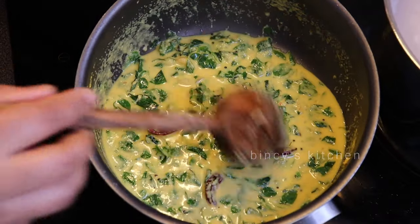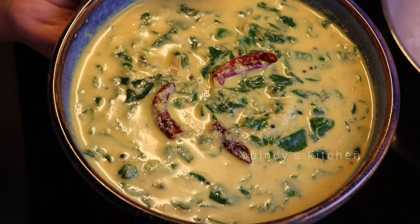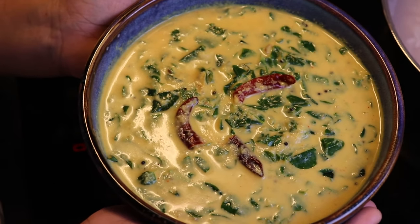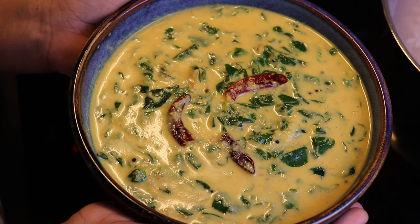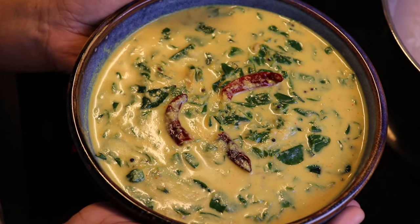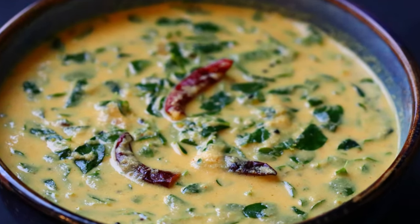I will add the muringeal curry to taste. This muringeal curry is a good taste. I will try it in a few minutes. I will give you a new recipe video. Thank you!